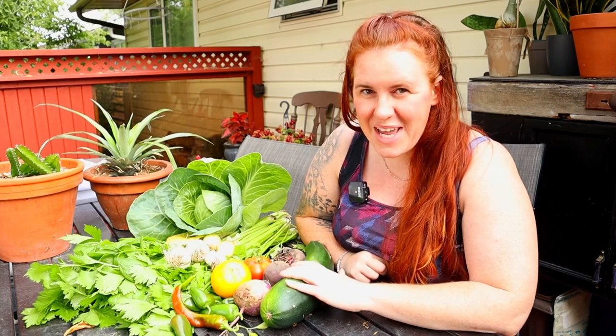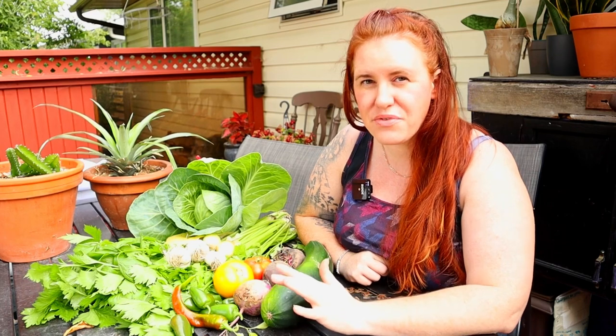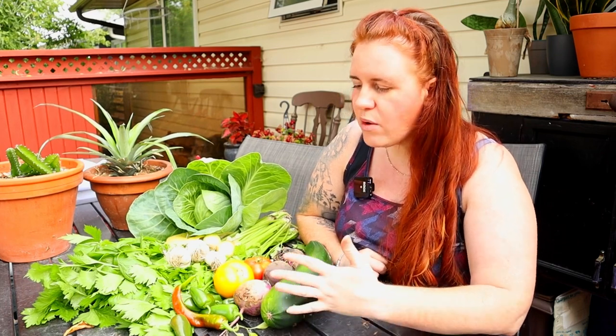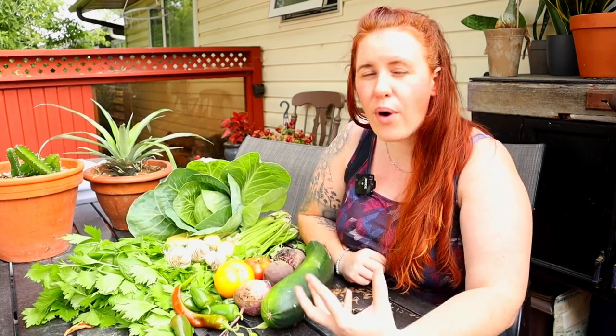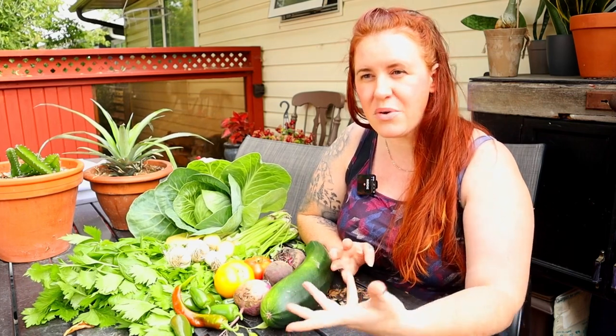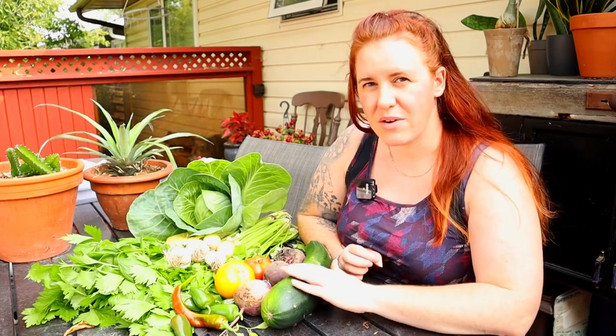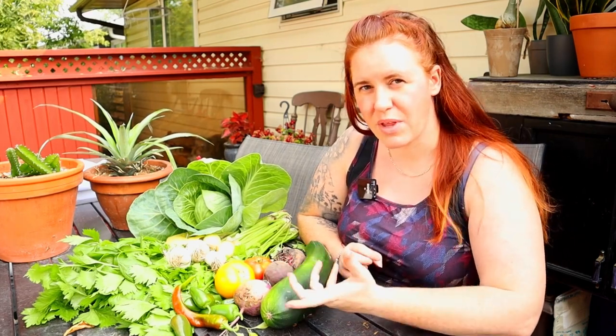What we're going to do is the freezing method. The same rules apply regardless of what you're going to freeze, and ultimately what you do with the food prior to freezing is going to determine how much meal prep you need to do at the time you decide to cook.